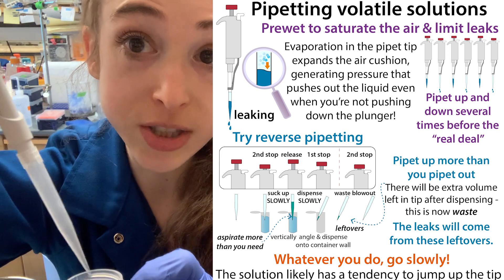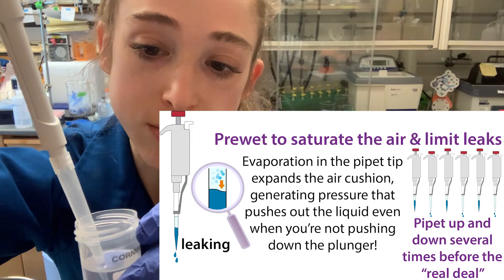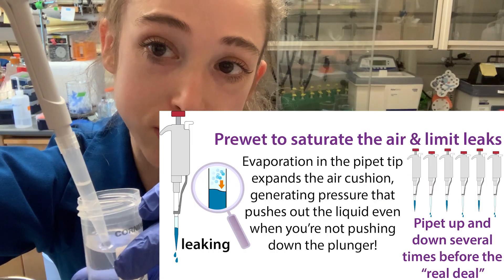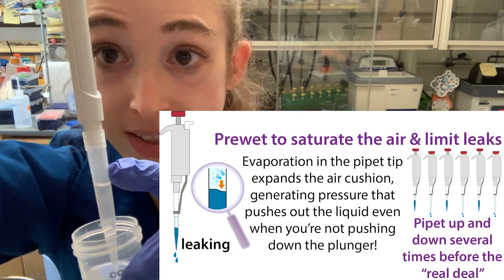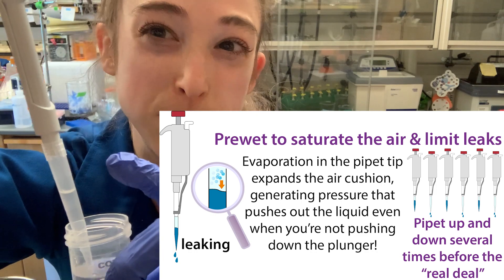To get around this, what you can do is pre-wet your pipette. Basically, you pipette up and down a few times before you do it for real. What this is going to do is saturate the air cushion — it's basically going to make it humid.